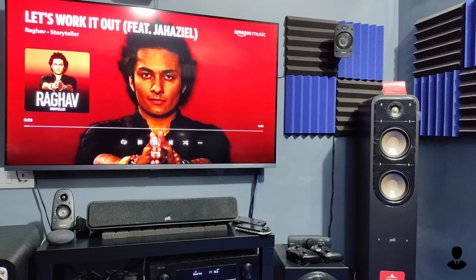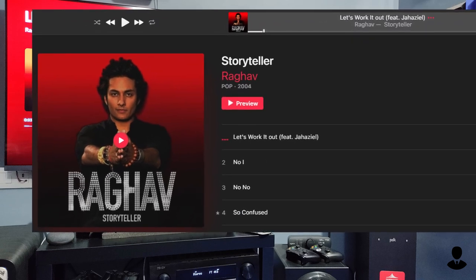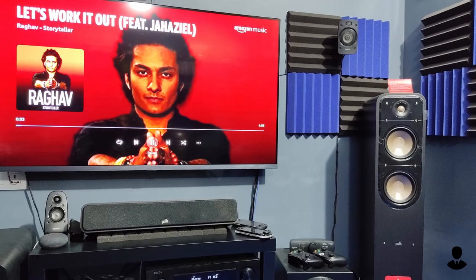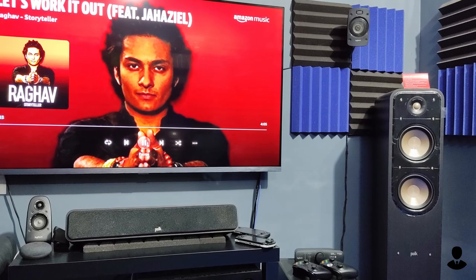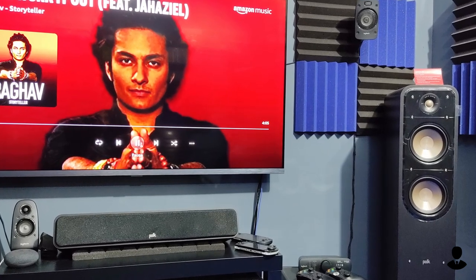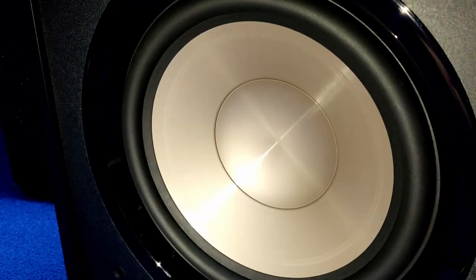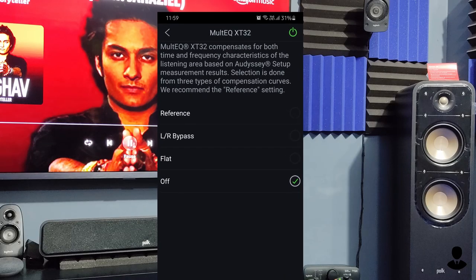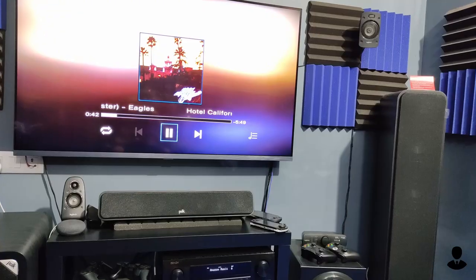Let's talk about a bass-heavy song — 'Let's Work It Out' by Raghav. If you haven't heard it, go take a listen. It's sort of a remix of an old Bollywood song, and it's my go-to song when I want to check bass. The Polk S55 can go down to 40Hz, and when I play this song, you will not only hear but also feel those low notes hitting on your chest. It's not really fast or accurate bass, but it's not boomy either — the bass is really satisfying, though don't expect house-shaking subwoofer-level bass. Also, I just disabled Audyssey for two-channel music, as it seems to suck all the bass from the towers, but Audyssey is great for movies.